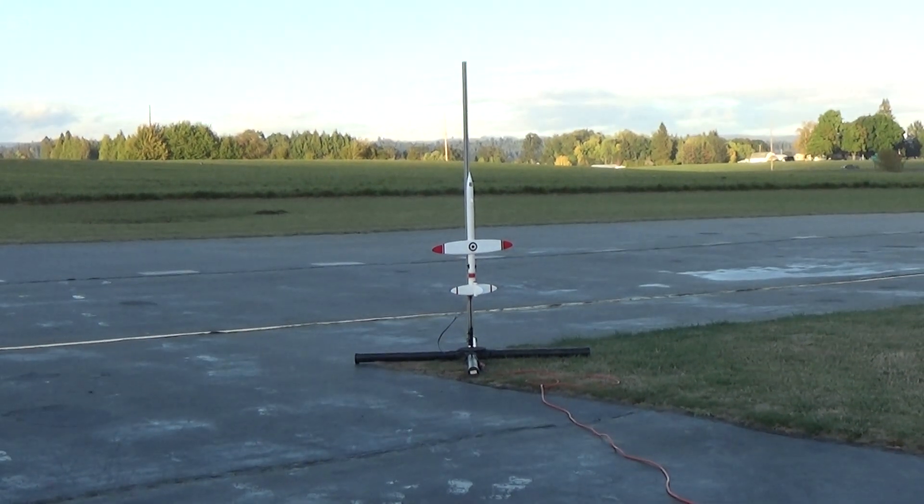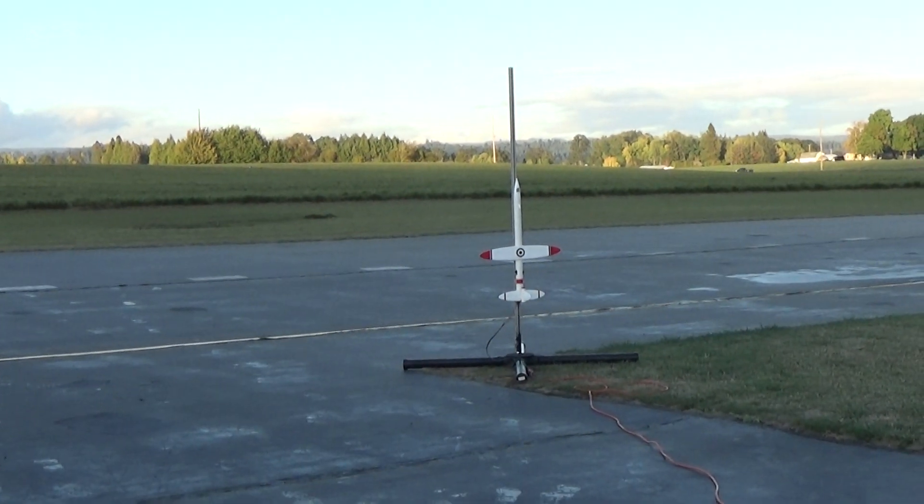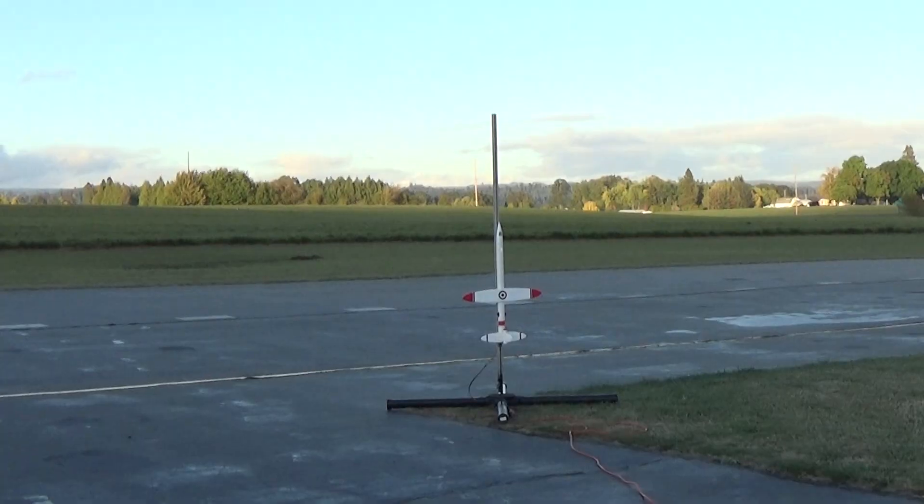Ready? Alright, taking off in 5, 4, 3, 2, 1. It's still plenty stable.